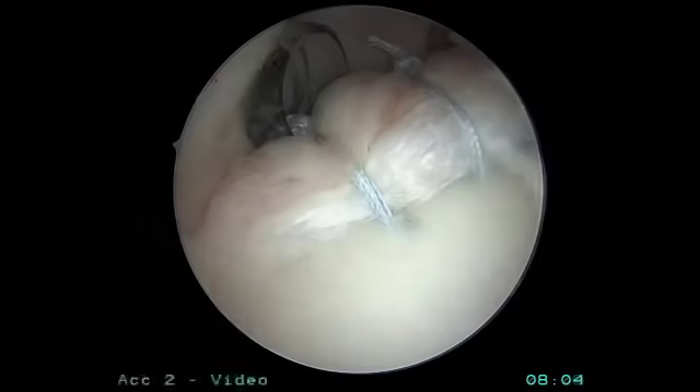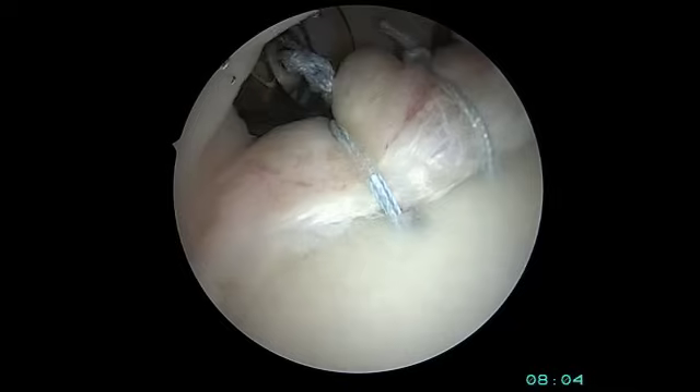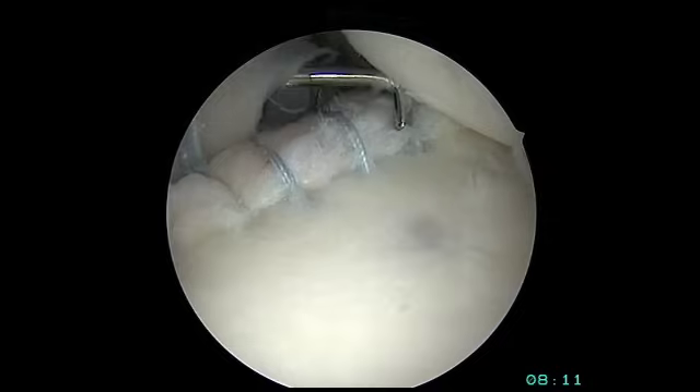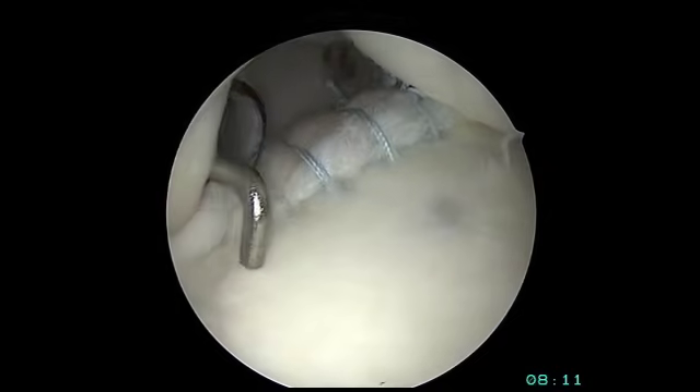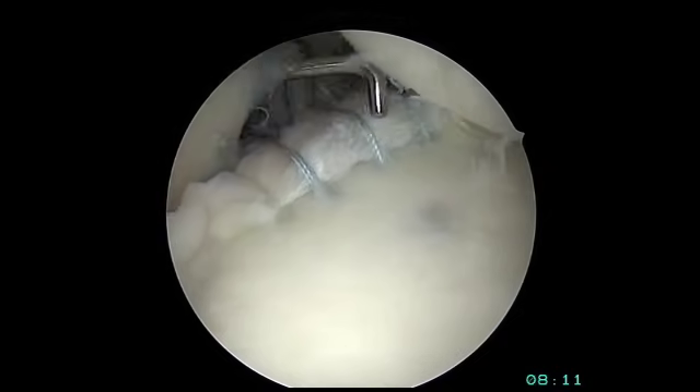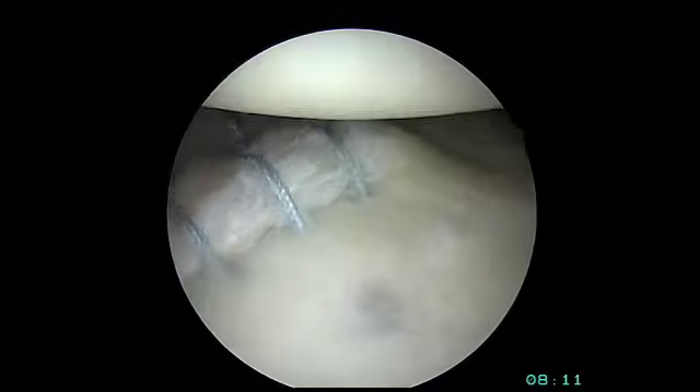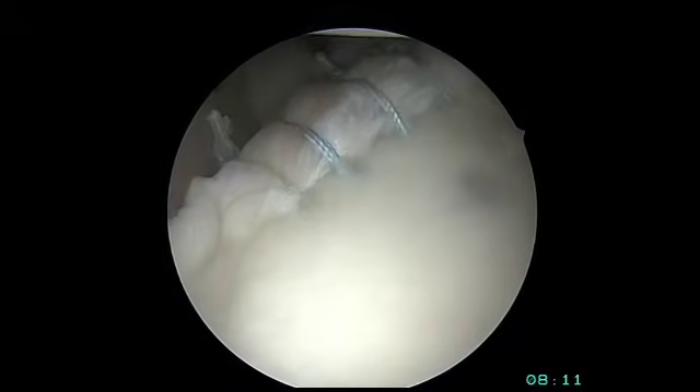The sutures are cut to give us a nicely anatomically restored posterior labrum. The probe can now evaluate the repair — you can see how it's securely placed back into the appropriate position so that it can heal back over time.